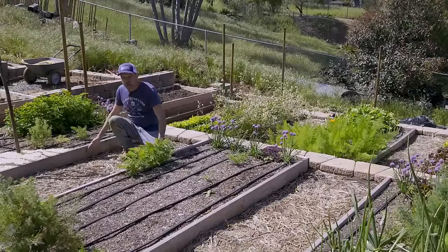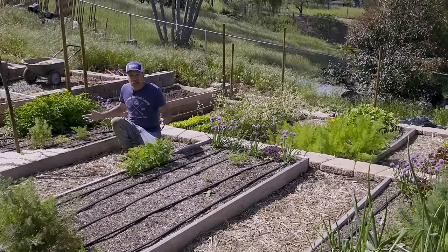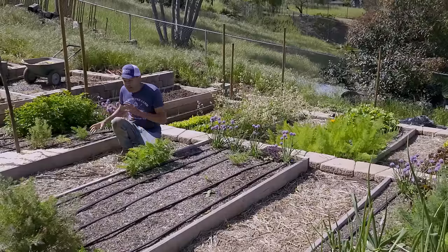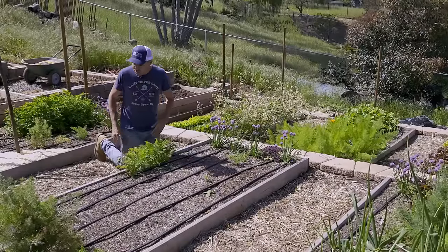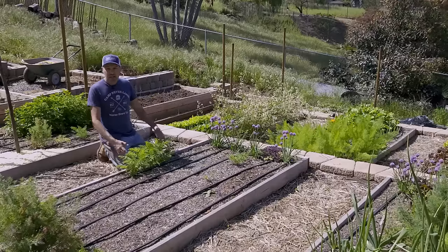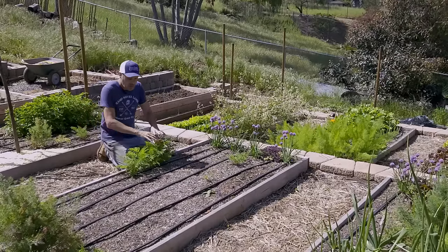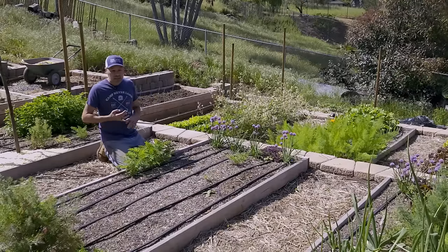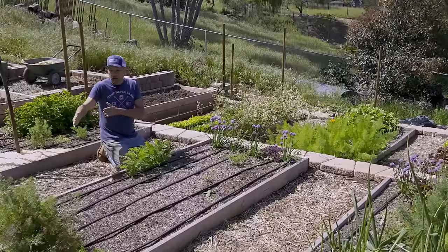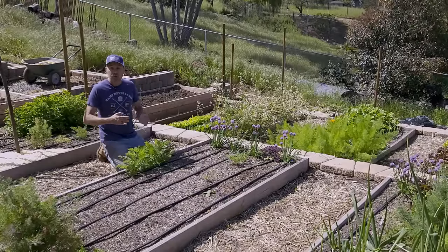You also want to consider the width of your path, and you have to think about that when considering the overall space you have and the width of your beds. I like my paths to be at least two feet wide — these are a little more than two feet wide, but it allows me room to kneel between the beds comfortably to do any work. If you have any disabilities or are in a wheelchair, you want to work out the corners of the paths so you can maneuver through the beds easily.